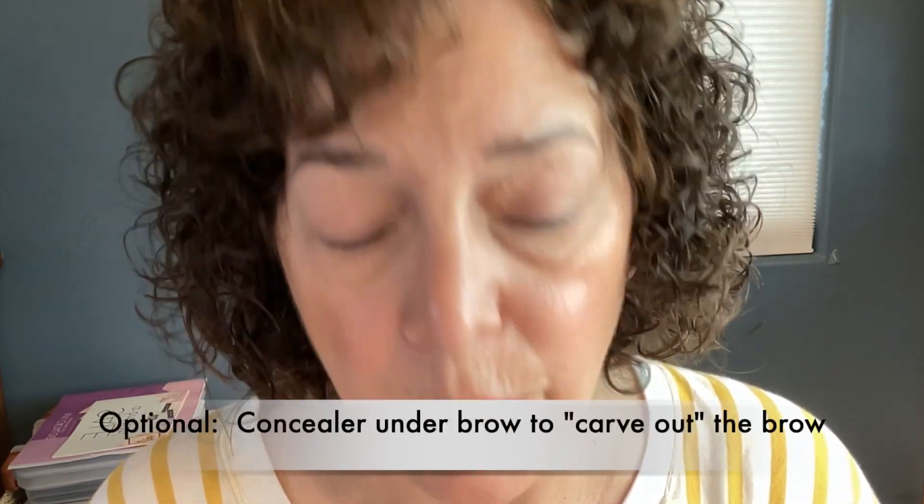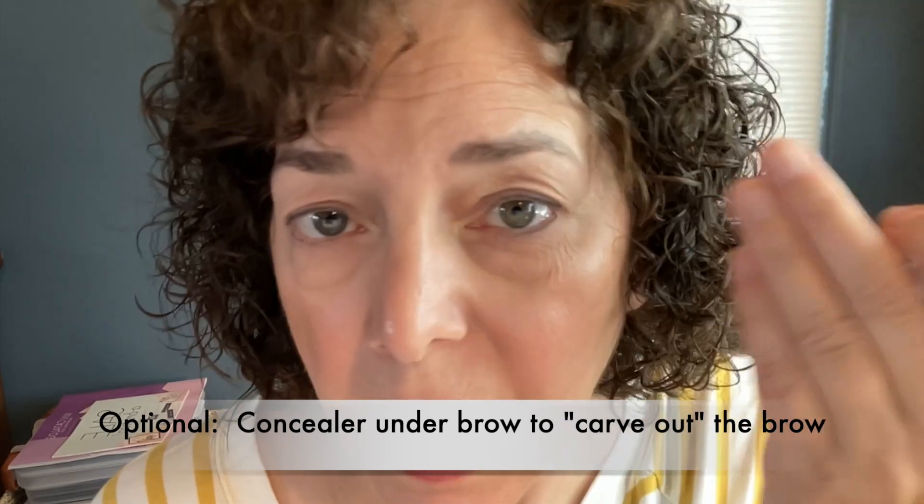I'm going to start by putting a little bit of concealer just under the brow to highlight it. I'll put a few little dots there, then take this little brush and blend that up underneath and a little on top too. This just carves out the brow and gives a lifting effect.